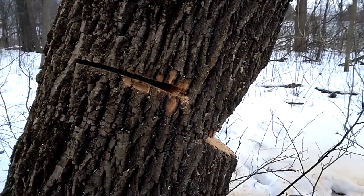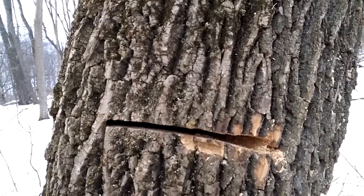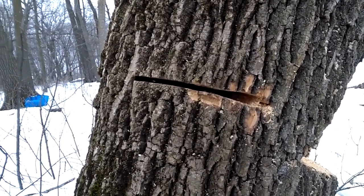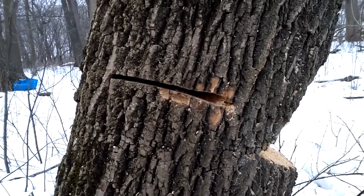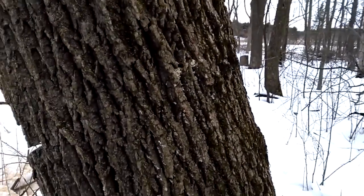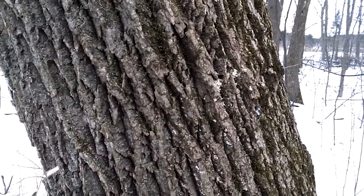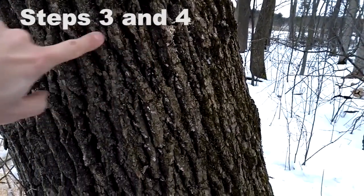We've done the bore cut on this side of the tree. You can see there's some light coming through on the other side — the tree's just barely past 16 inches, the length of my bar. We're going to have to go on the other side and do the other bore cut. Popping through on the other side is pretty handy because that's a mark for us to start our bore cut there and work our way back towards the notch.